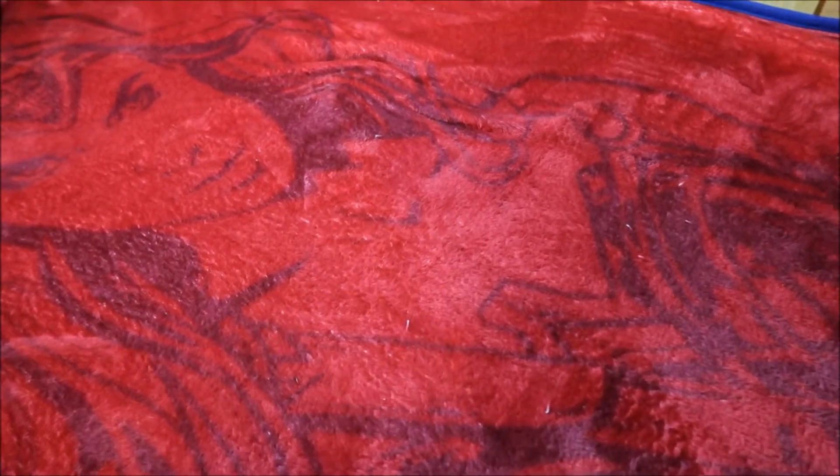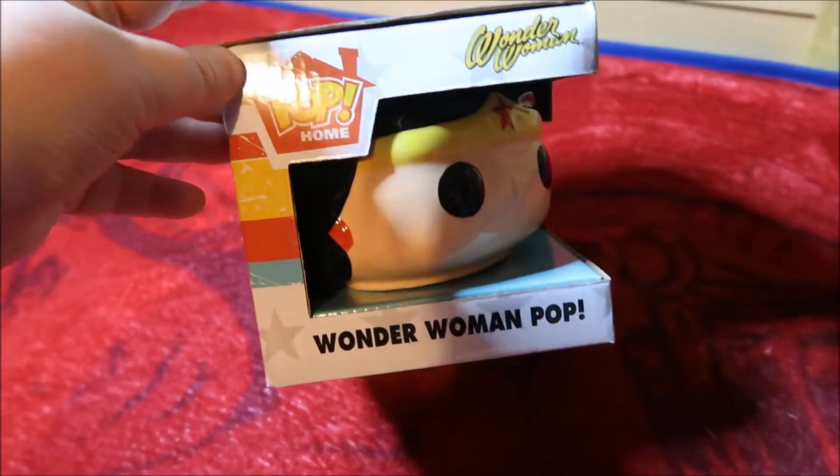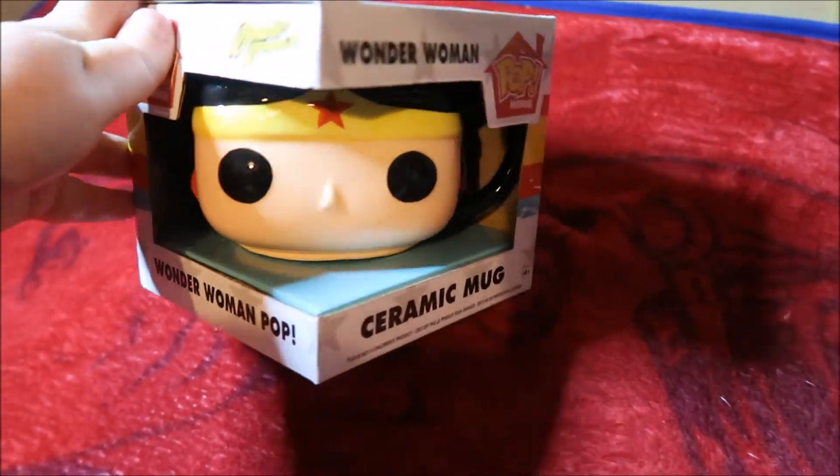It's time for another mini-merch and today I've got a Wonder Woman Pop mug, from the pop home range. Just like that salt and pepper shaker I got a while ago. A ceramic mug like a Wonder Woman pop.